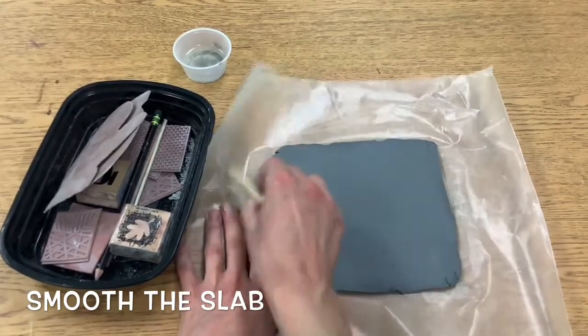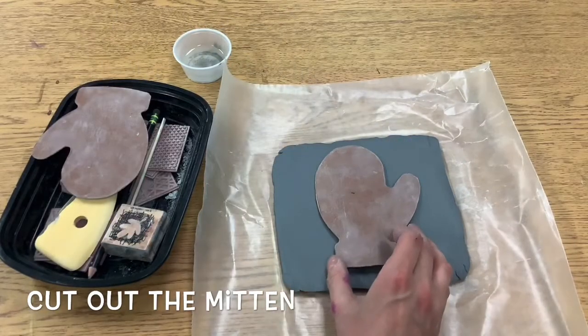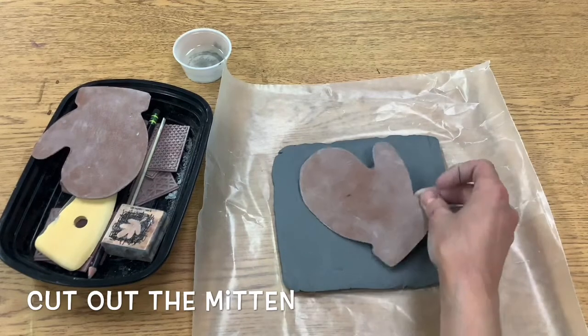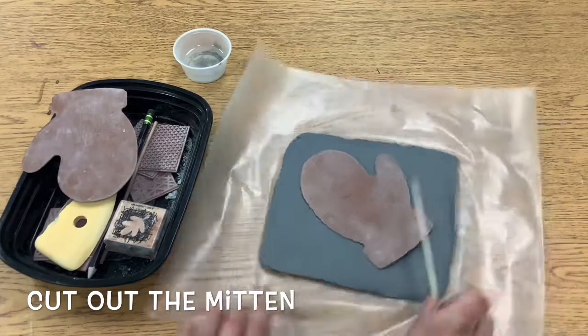You don't want to press down too hard, just pretty softly. Then you're going to take your mitten shape, and we are going to use that mitten shape stencil to cut out our piece of clay.